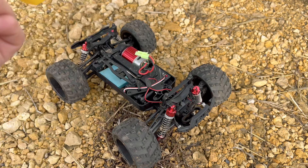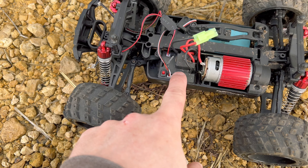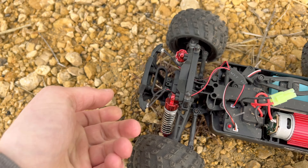Taking the body off, there's a small little brush motor with a heat sink, and here's your ESC right here which also has lights. I wired the lights into the bumper, so that's kind of a cool feature.